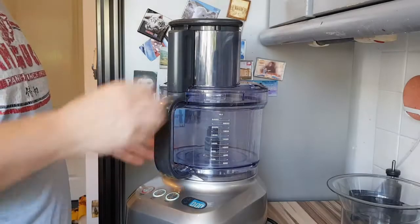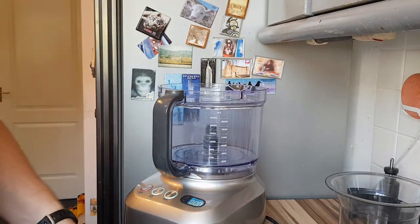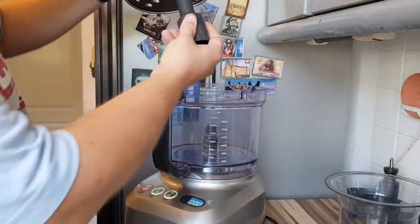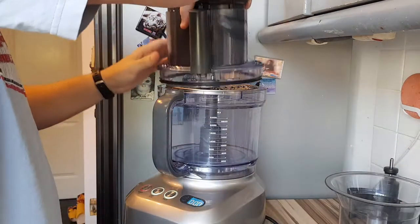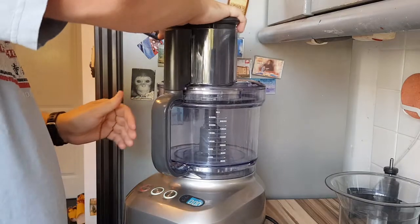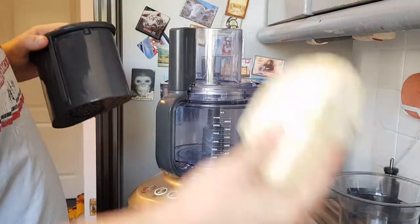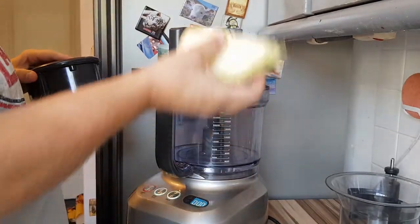Let's watch it do a couple of jobs. I'm going to fit the grater and grate up some cabbage for a coleslaw. The spindle just goes in, into the machine, and locks in place. The large hopper can come out — I've got a quarter of a cabbage here which has seen better days, so it's perfect for coleslaw.